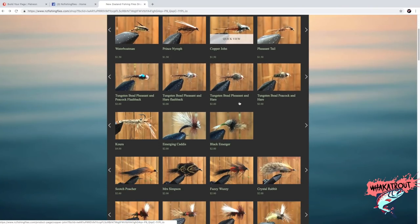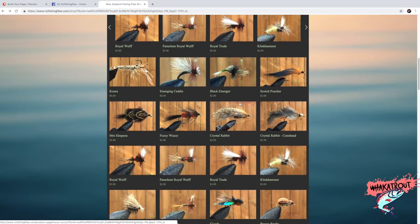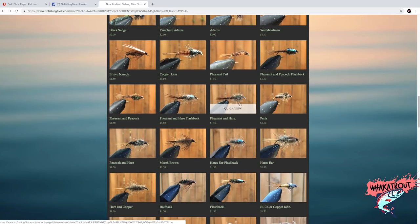Another question I get asked quite a lot: do I sell my own flies? No, I do not. I absolutely hate fly tying. I love catching fish on my own ties, but fly tying takes a lot of time and practice, and I'm not good at it. I can tie flies that catch fish, but it's definitely an art and I don't have time for that. If you want flies, check out NZ Fishing Flies dot com for cheap, reliable flies.